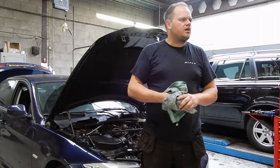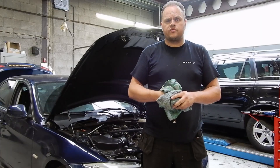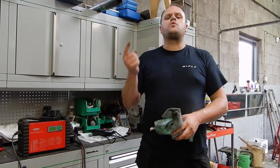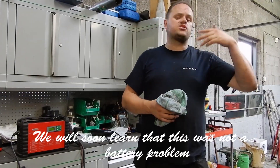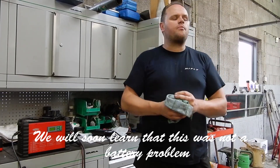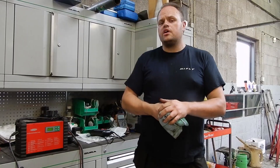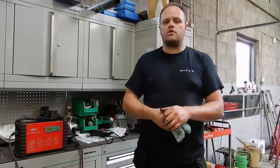It cranked a little bit slow, so I think it's a weak battery. Let's connect the battery charger first. The car was cranking a little bit weak, so I connected the battery charger. The car was brought in from another garage; they worked on it for many hours, so maybe the battery got a little weaker. We're leaning toward a timing or compression problem right now. The easiest way to find out if the timing is okay is to pull out the scope.